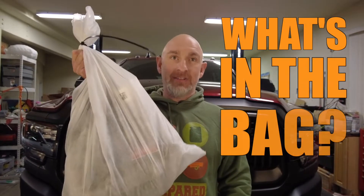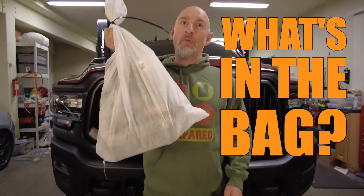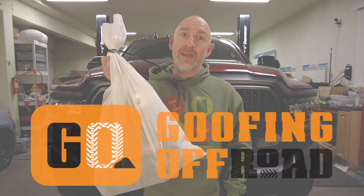When you buy a new Ram truck you get a bag of goodies in the back seat. My dealer couldn't tell me what was in here, so let's go on a journey of discovery together and find out what we've got.